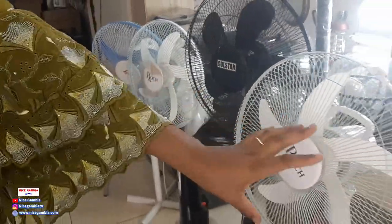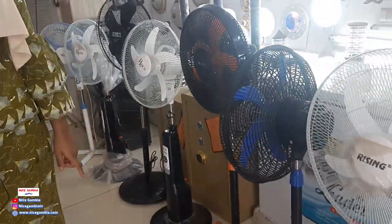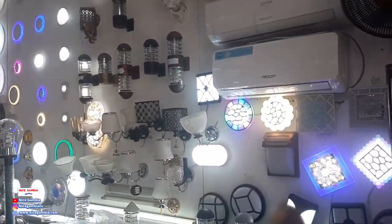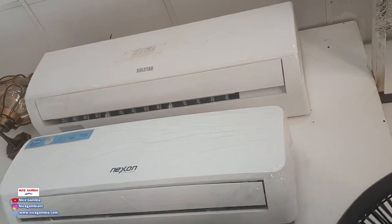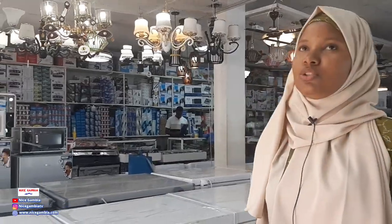These are the fans we have — different types. Rechargeable fans, normal fans, 16 inch, 18 inch. And these are the ACs we have. We have Sharp, Nexen, and Solstar — three brands. We have 9000, 12000, 18000, and 24000 BTU.